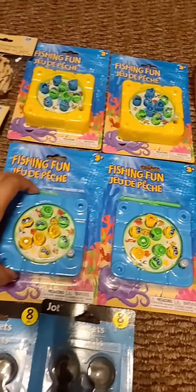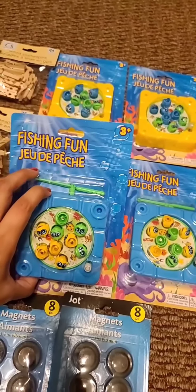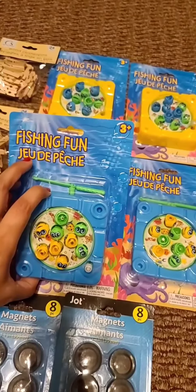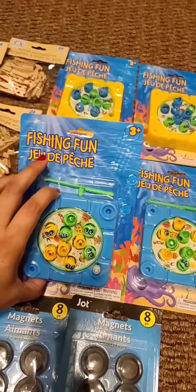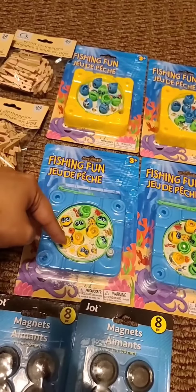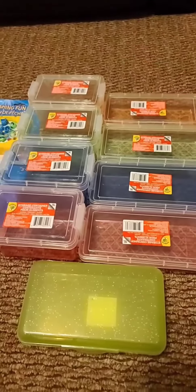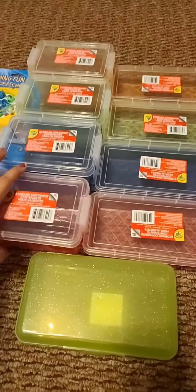I'm thinking maybe this could be done individually, but it wouldn't be as much fun as doing it with someone else. Maybe one student tries to fish only the green and the other tries to fish the yellow — it's more competitive that way.